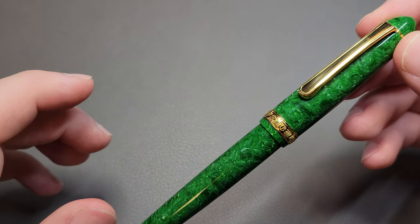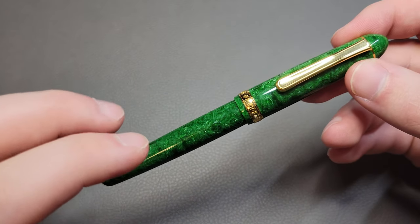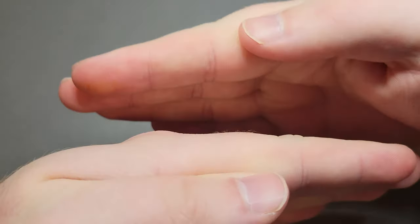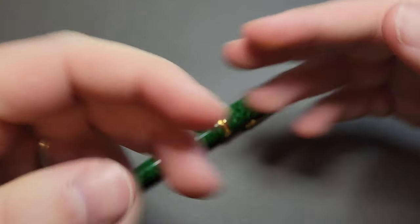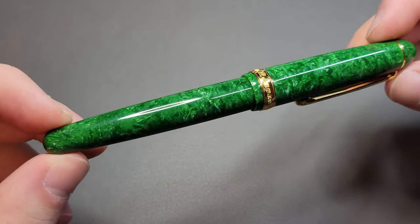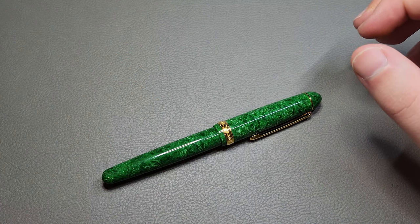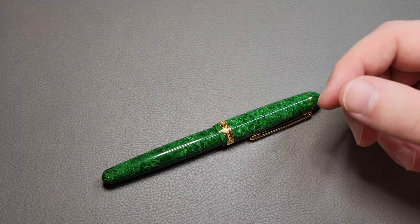It's not your typical solid rod of celluloid, though. Interestingly, the way they make this celluloid is a sort of laminating process where they're laying thin pieces of celluloid on top of each other, making a sheet, and then rolling that sheet into what we have here as the pen. I believe that's the process, but I'm not 100% sure.